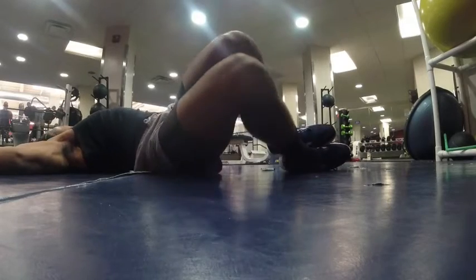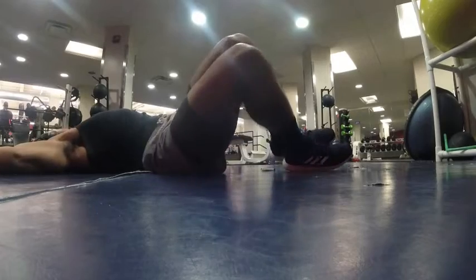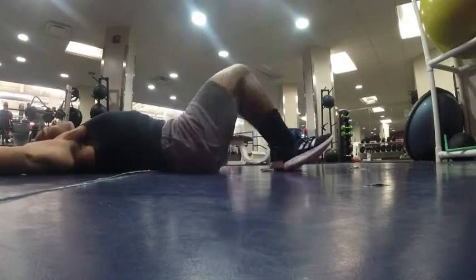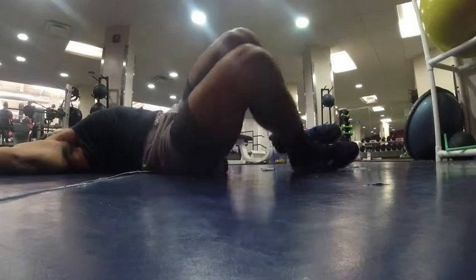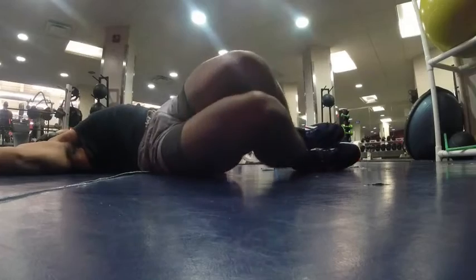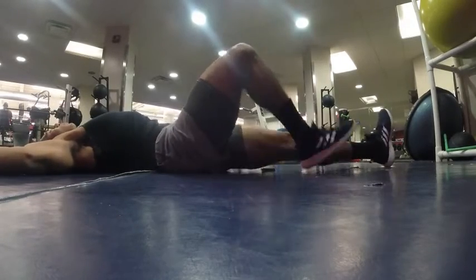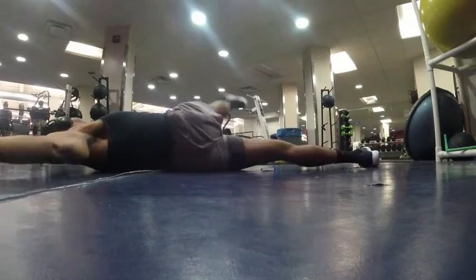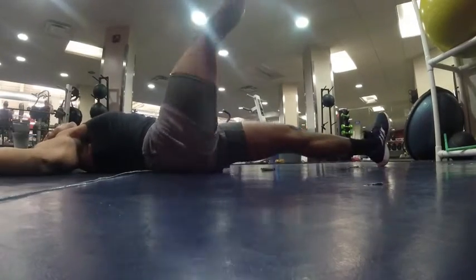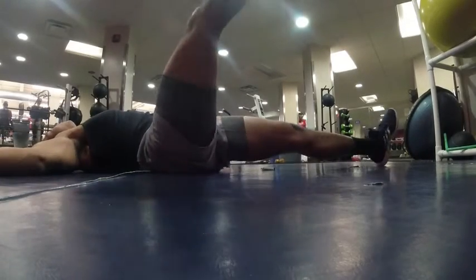Next we've got some knee drops — this is going to open up your hips a little bit, put some nice rotation through the pelvic girdle and hips. This definitely helps with any type of explosive movement, so anytime I'm doing hip bridges, squats, deadlifts, or running, I always have this in my repertoire. I always like to start from the bottom down.